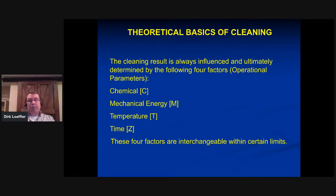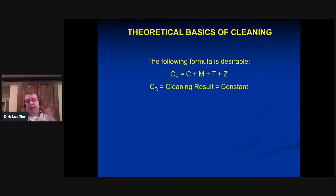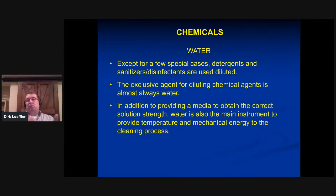The operational parameters — C, M, T, and Z. Ideally, our cleaning result equals chemicals × mechanics × time × temperature, and our cleaning result should always be constant — the tank comes out clean every single time. Rather than going deep into chemicals today, let me talk about water, which very few people discuss but is actually the most important chemical we work with — it's 95 to 98 percent of our cleaning solution. We almost never use chemicals concentrated; we always dilute with water. The rule is always add the chemical to water, never add water to the chemical.